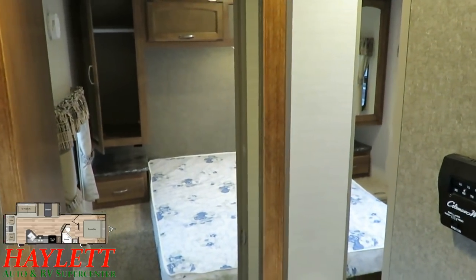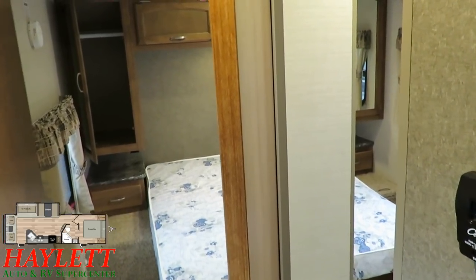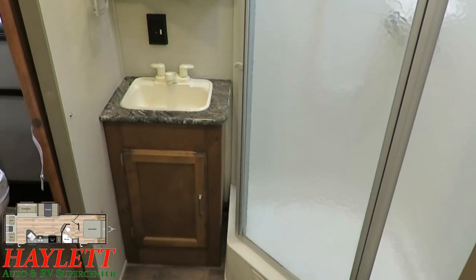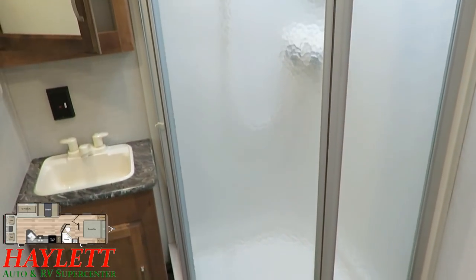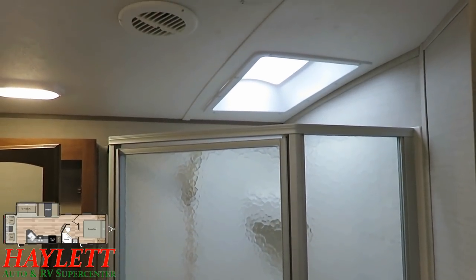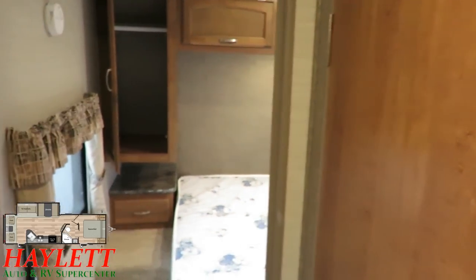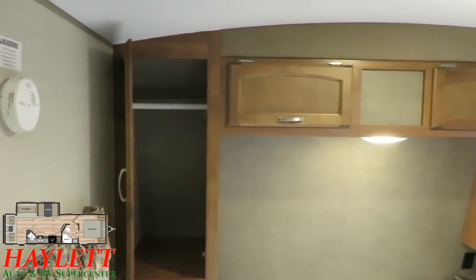We've got a dual-entry bathroom right here. So if you do have somebody on that hide-a-bed, nobody really loses privacy in the evening hours if somebody needs to make a late-night bathroom run. The bathroom is clean and well-maintained — the whole RV is very well-kept. Foot-flush stool, plenty of leg room, and plenty of room to get dressed after the shower. That vaulted ceiling comes into play here, along with the smart placement of that skylight, meaning you've always got good headroom unless you're approaching seven feet tall.